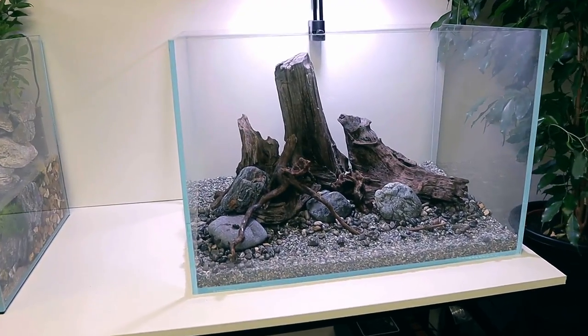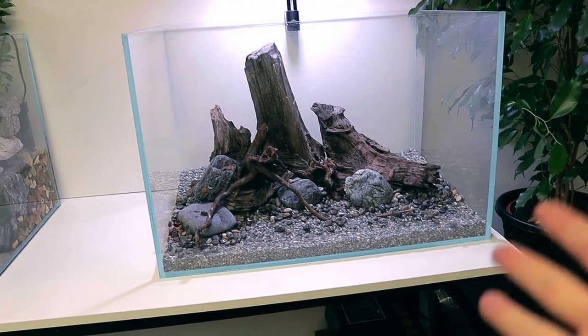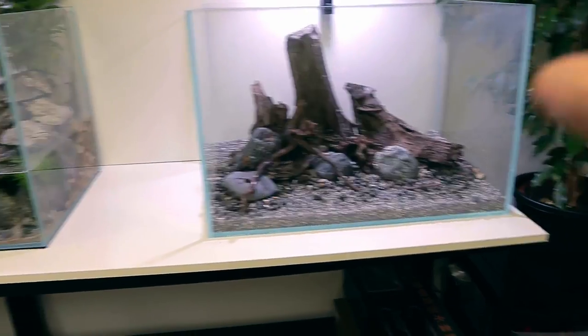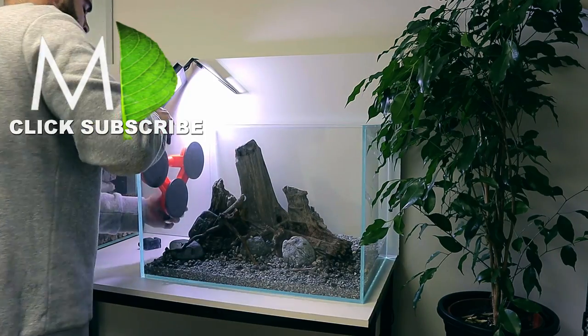I've just realised I've made a massive error - I forgot to put the foam pad underneath this tank. It's probably not essential but I don't want to take any risks, so I just have to take it off now. It should all stay in place, I've got some suckers to pull it off, and then I'll lay the foam down, put the tank back on, and cut neatly around it.